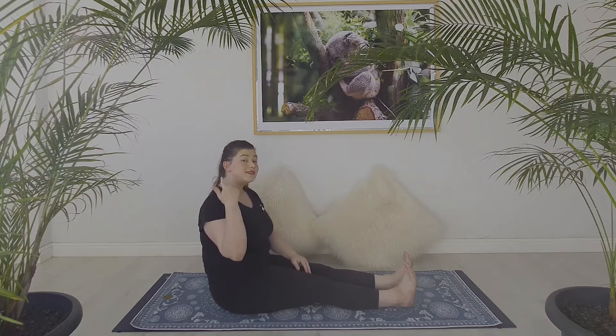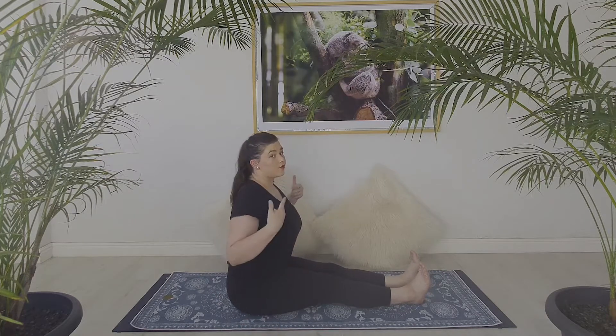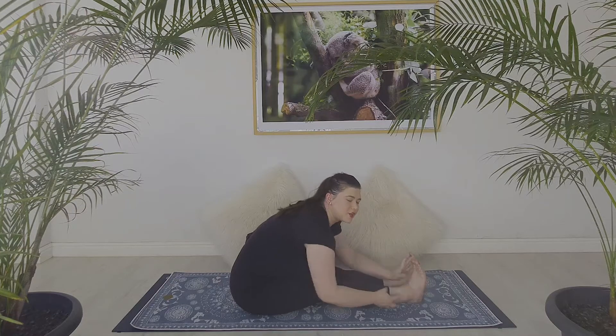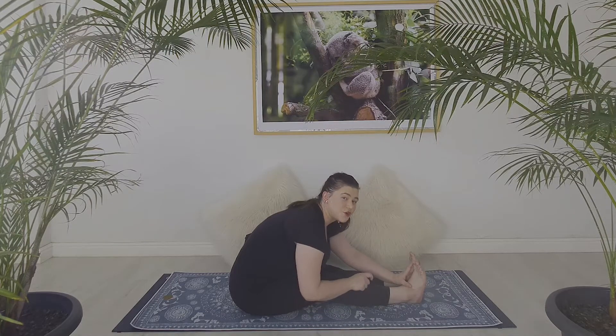With this in mind, when you are doing a forward fold like Paschimottanasana and you flex your feet and feel this pain right here behind your knee — that's because you're aggravating your sciatic nerve. Who knew!